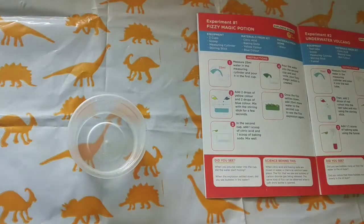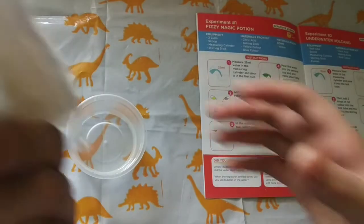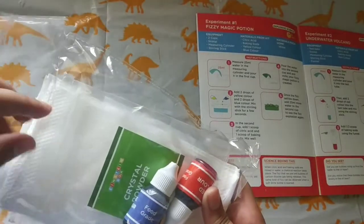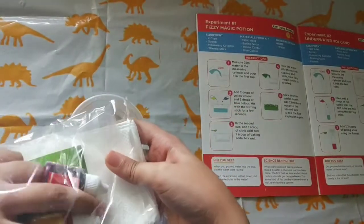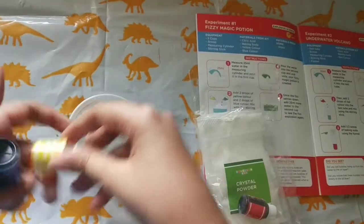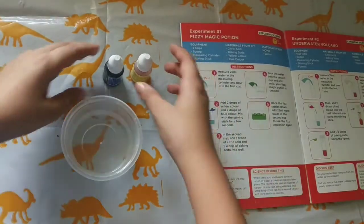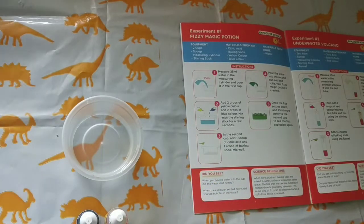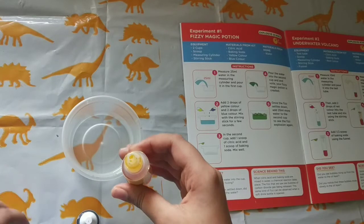Now we need to add color — that's not critical but it looks good with color. We need to add blue and yellow color, which are in the color and crystal science section. You can use any color. I'm using them as per the instructions. I need to add two drops of blue color and two drops of yellow color, then mix with the steering stick. Keep the steering stick ready.